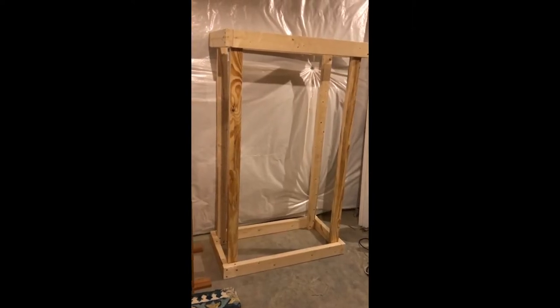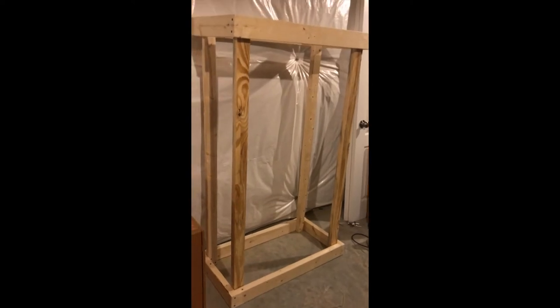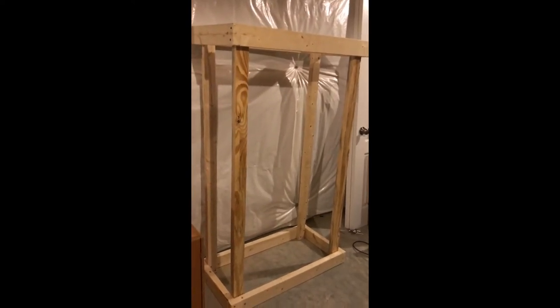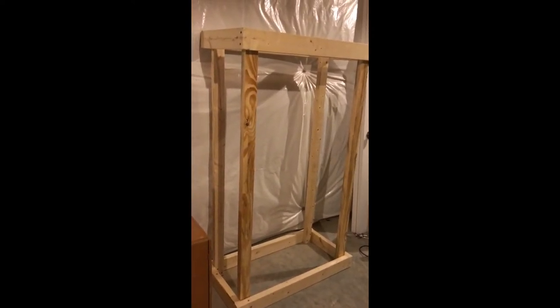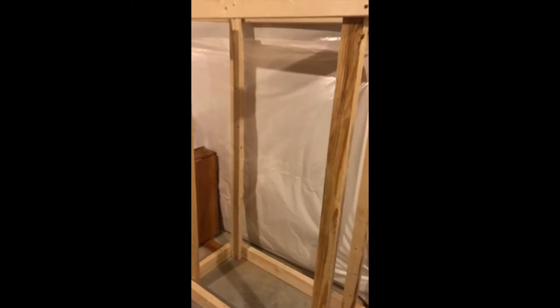All right, here it is. This is where I'm going to end for today. Is it top heavy? Yeah. Is it level? I don't know. Does it look awesome? Not yet, but it will.